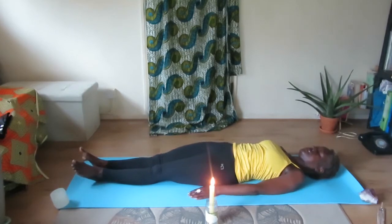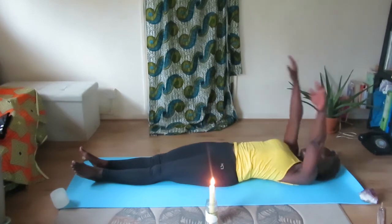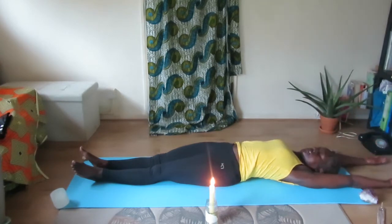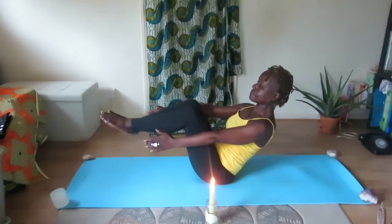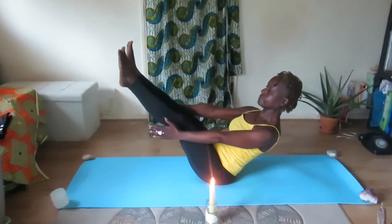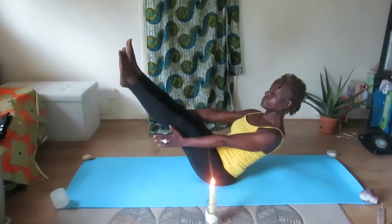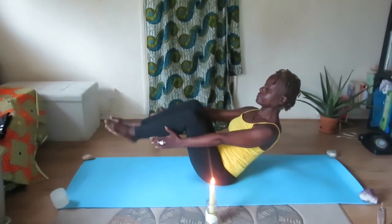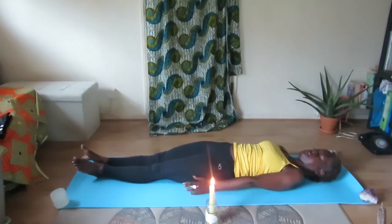You're going to repeat this again. Inhale, raise your arms behind your head, hold the breath, and as you exhale begin to lift your body up. Extend your legs and hold position. Like I said before, you can bend your knees if you so wish. Then slowly lower back down onto the floor.